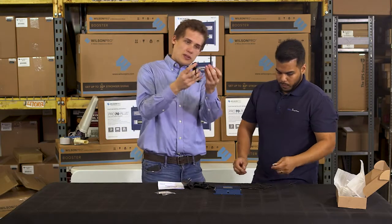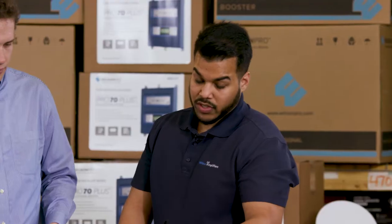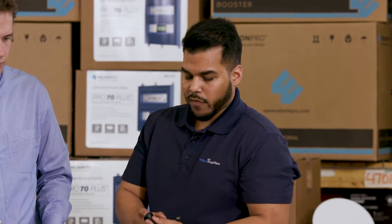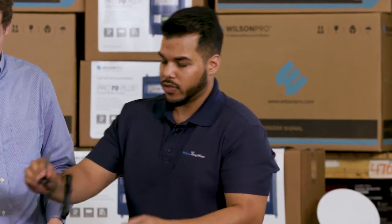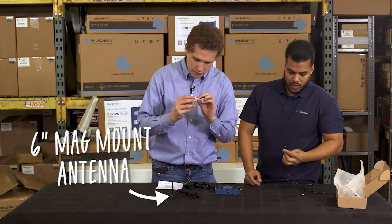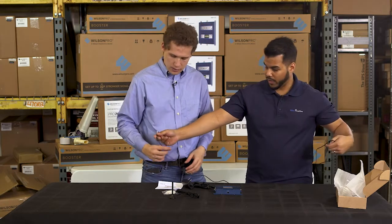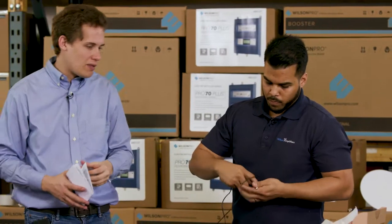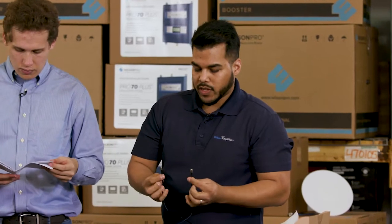It comes with a six inch mag mount antenna. First thing you want to make sure is that wherever you're mounting this, it magnetizes — basically grounds the antenna — otherwise it's not going to work properly. It also has an adhesive disc. It comes with about 10 to 12 feet of cable, and both connectors are SMA. This is an IOT — Internet of Things, machine to machine — device only.